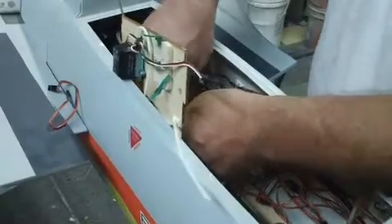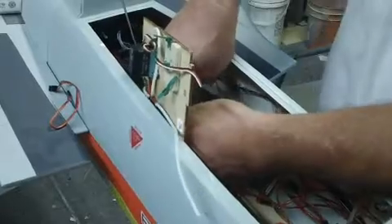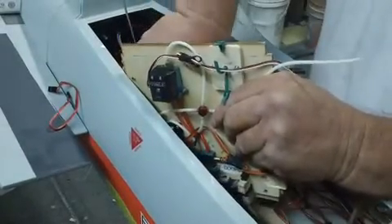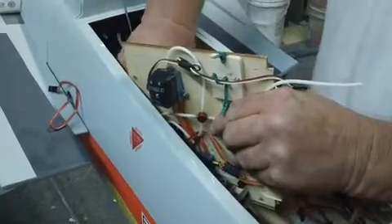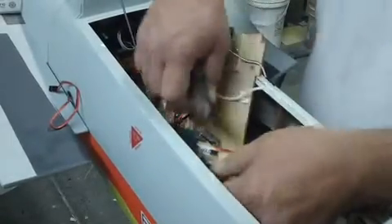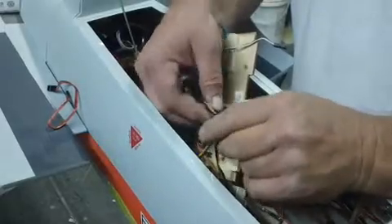Now we're just going to snip, snip, snip. It's not a vasectomy session so I don't have to get that nervous. We're just cutting all these airlines — cutting them off. I don't want to cut any wires though.